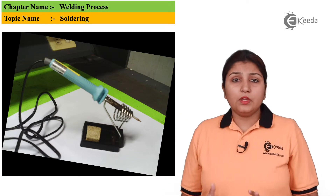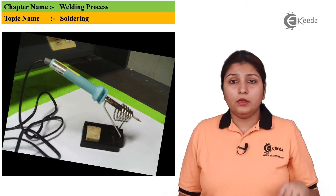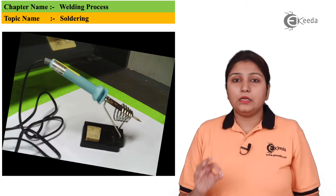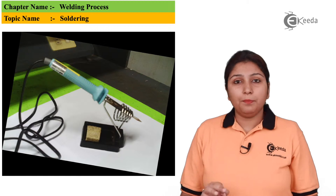When I talk about this gun, we can see there is a wire electrical connection given to that gun so that a proper arc can be struck at the tip of the gun.